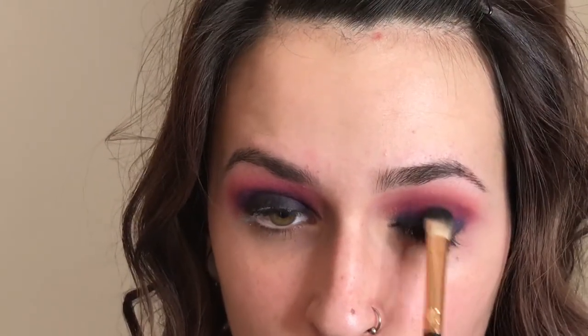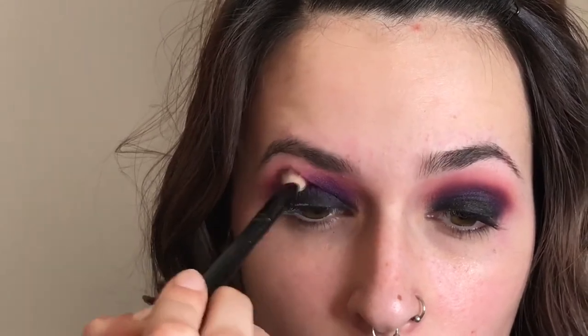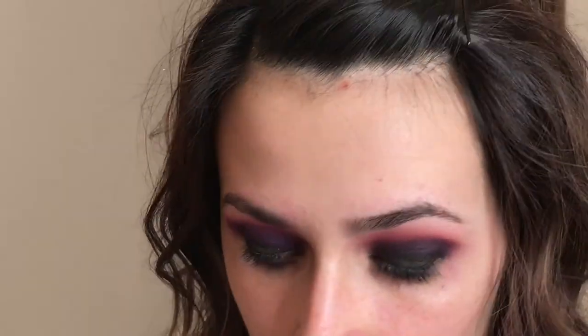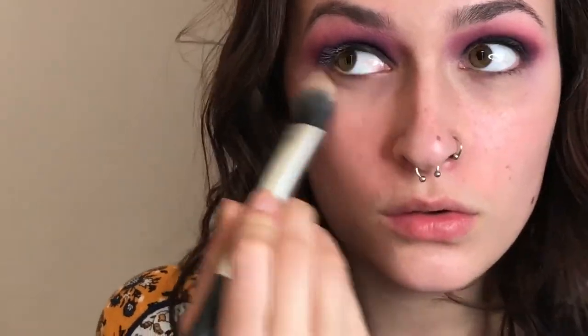I'm blending, blending, blending. This black shadow is Tempting from the Sweet Peach palette and it far exceeded my expectations, in all honesty. And I'm blending the black shadow out with Jilted once again, then blending that out with a clean brush. Like 80% of this entire eye look is blending.